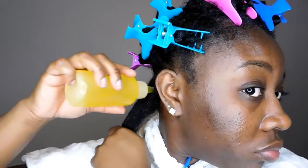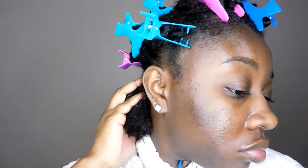Next I'm going to go in with the oil and apply it all through my scalp, then massage it into my scalp for just a couple of seconds, and then apply it all throughout my hair — so just keep on watching.